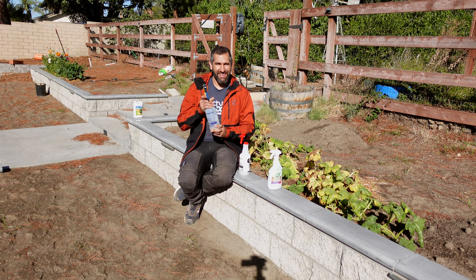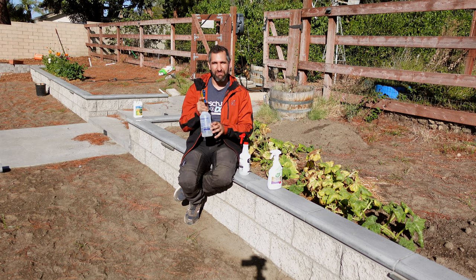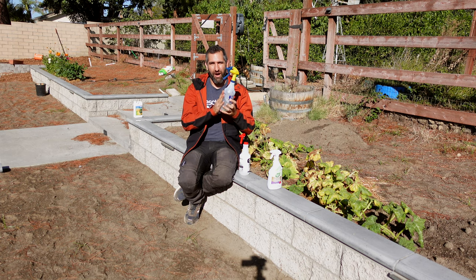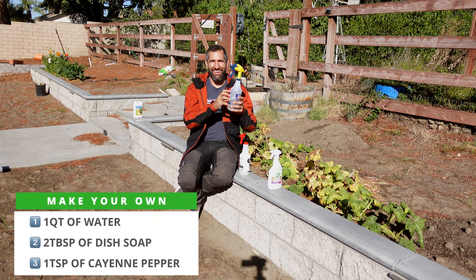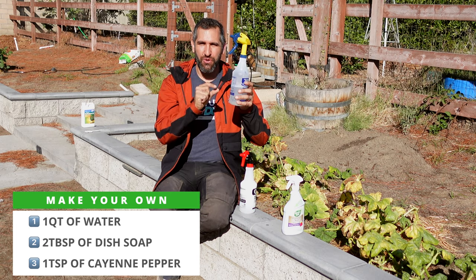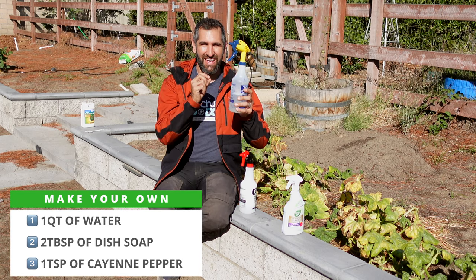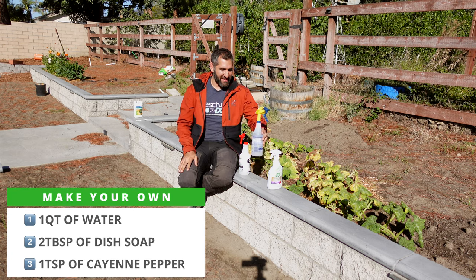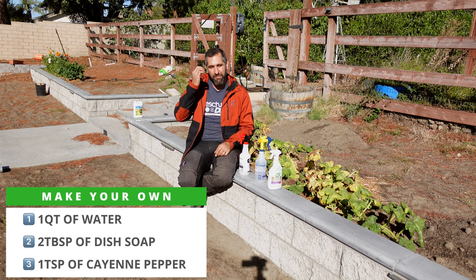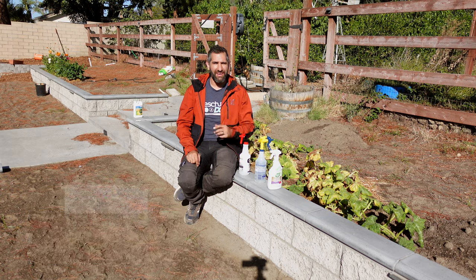The third option is the homemade brew. I don't actually think this is going to be as effective as the others, but it is simple. It's a quart of water with two tablespoons of dish soap and a teaspoon of cayenne pepper, shaken up and sprayed on. We're going to see if this homemade method works. I'm not sure what the mechanism is here, but we'll try it and see.